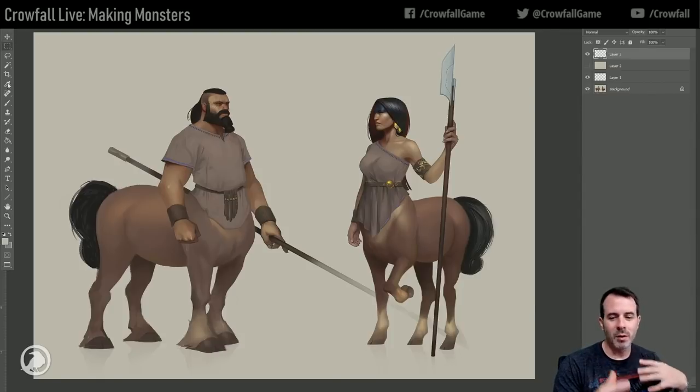The idea we're going with is more of a Scottish medieval warrior theme for these. So that's the kind of inspiration I have and we're going to go with that.